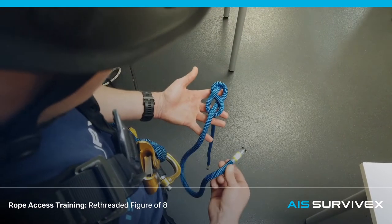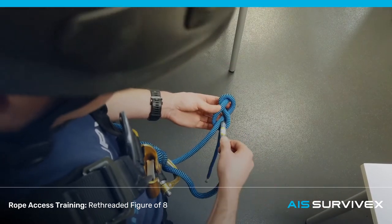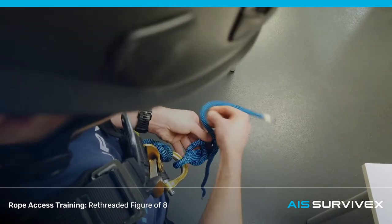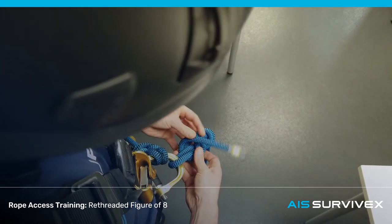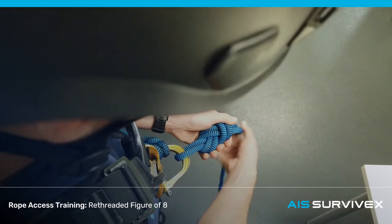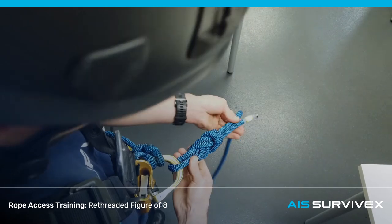With the re-threaded figure of eight, we're going to take the tail and pass it through the D-ring on the harness. We're going to follow this line around the knot as it currently sits, keeping alongside it, following all the way around till it comes out alongside that line at the bottom.